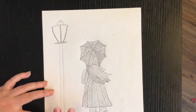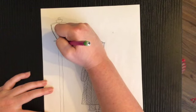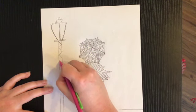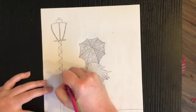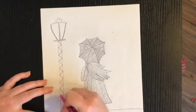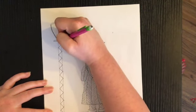Now how we're going to add texture to the lamp post is we're going to draw triangles all the way down the lamp post — one at a time, a line going diagonal one way, then another, to make lots of triangles all the way down the pole. This takes some focus and concentration. When I get down to the bottom I'm going to go back to the top and add even more detail.